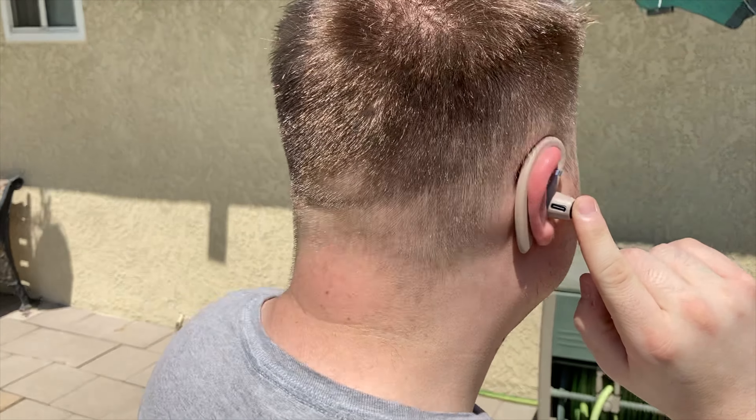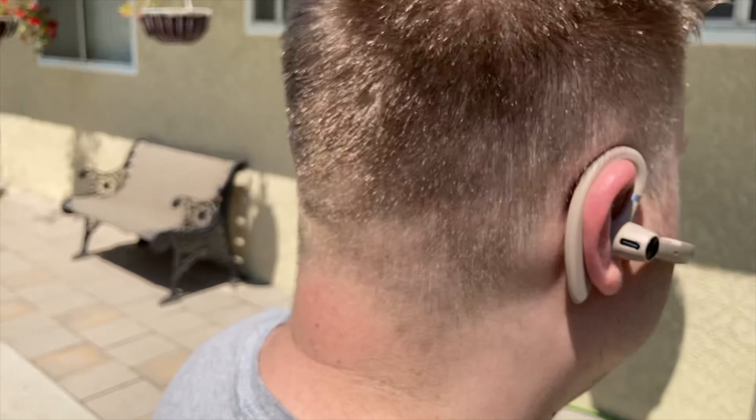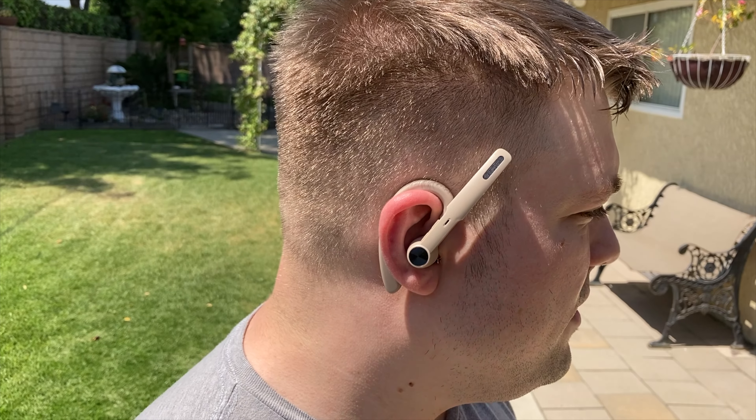Need a nice stable headphone for your phone? If you answered yes, check out my review of the Boztek WS-VBT-NG1 Dune Bluetooth Headset. Coming up next on Mumbles. Hi everyone, Mumbles here.